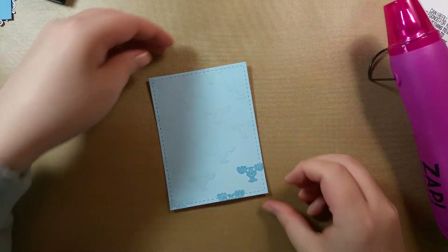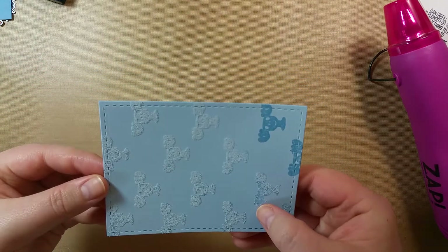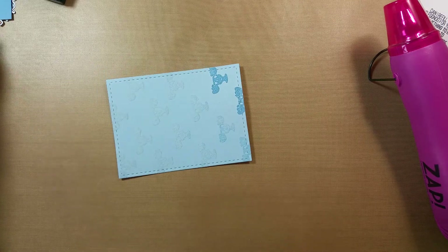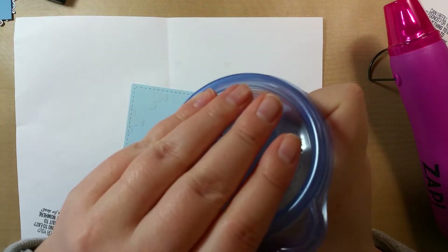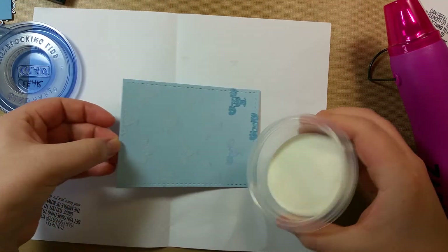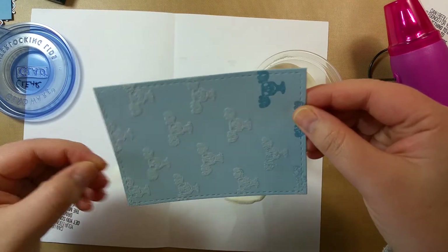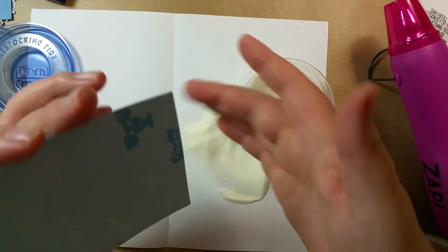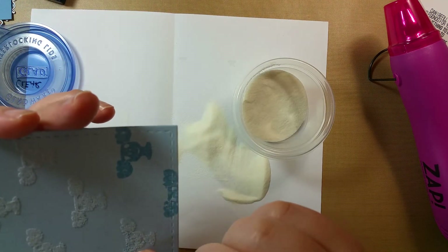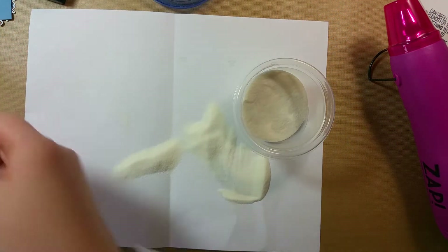I'm going to brush away some excess quickly. I'm not sure what is happening — I need to get more powder on these mooses. I'm not sure if I didn't stamp it well enough. What is going on? Okay, let me set that aside and try this again.